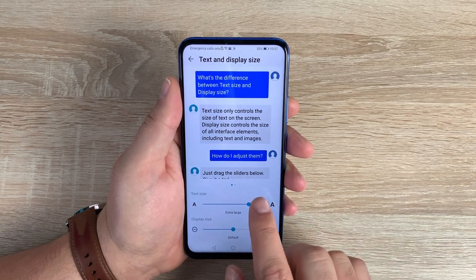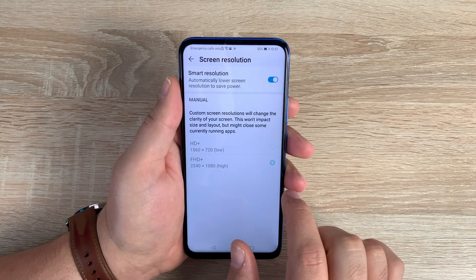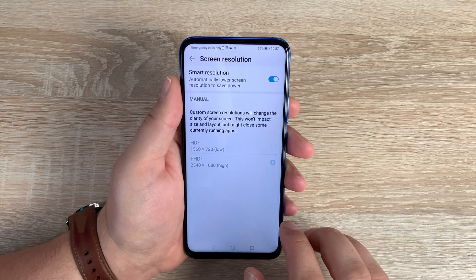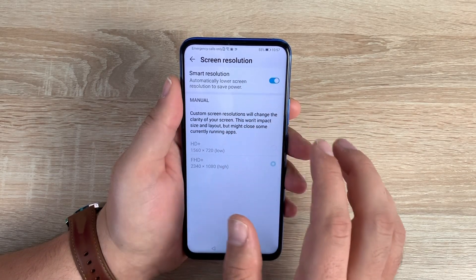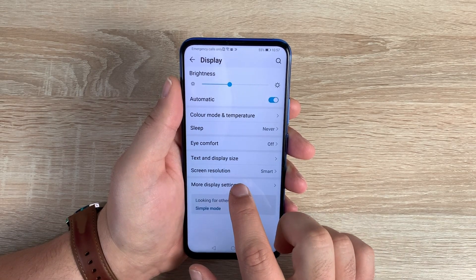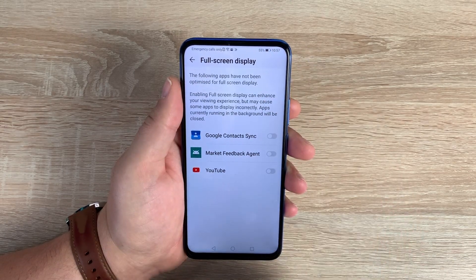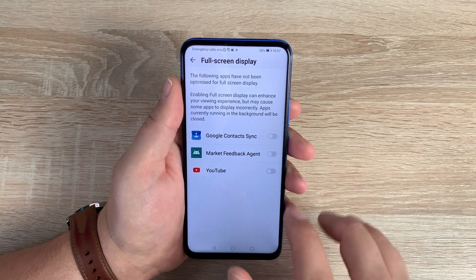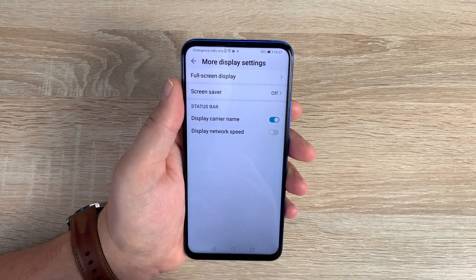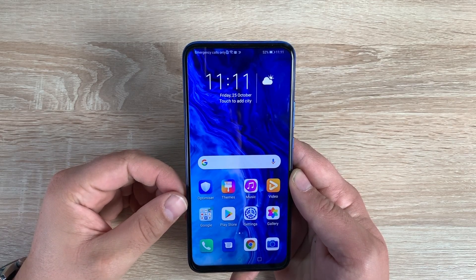Text and display size can be changed with presets and manual adjustment. Screen resolution options include HD+, FHD+, and Smart resolution, which automatically changes depending on what you're doing and your battery life. Underneath are more display options including full screen display — with Honor's full view display, you can enable full screen access for apps like YouTube so you see the full video without being inhibited by a notch.